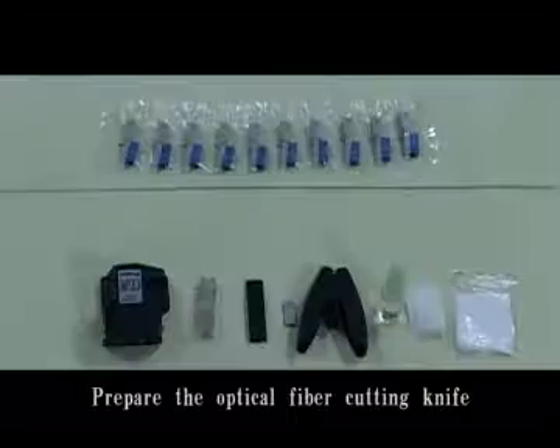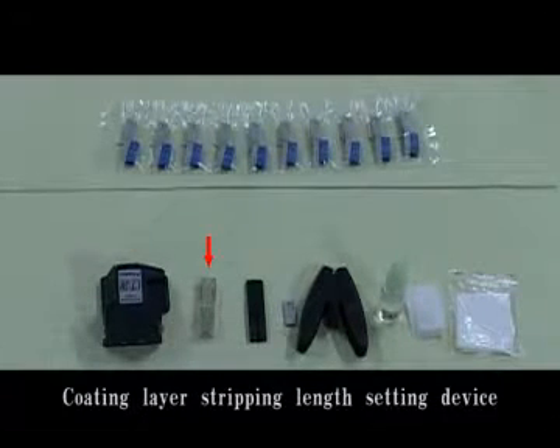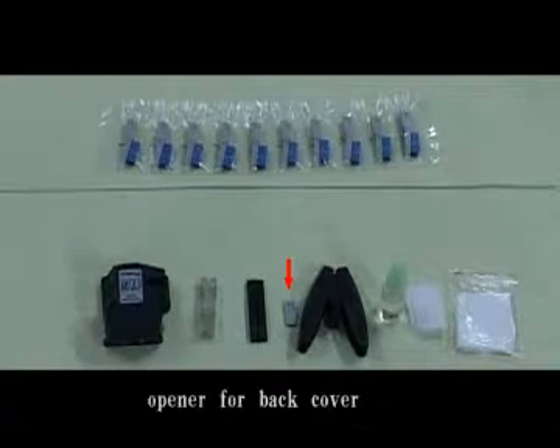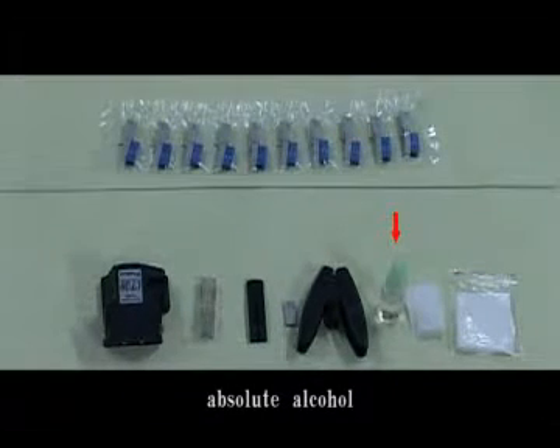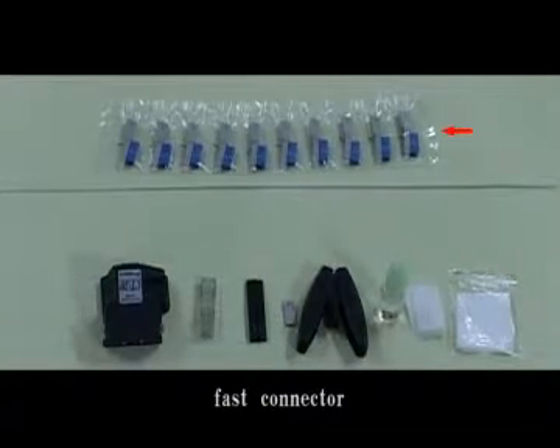Embedded temp fast connector installation. Prepare the optical fiber cutting knife, coating layer stripping line sighting device, the template, opener for back cover, optical cable stripped left, alcohol wipe hole, wipe paper, optical cable, fast connector.